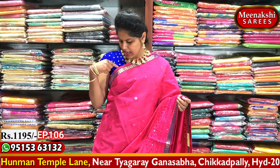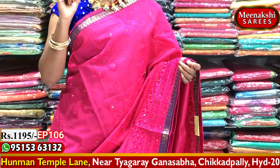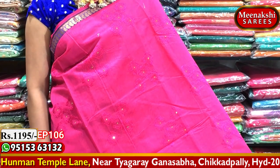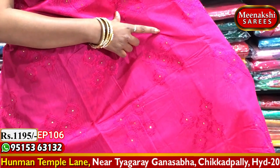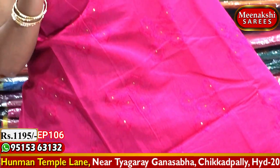The first combination is a blue and pink color combination. I also have a green and pink color combination. We also have a pink color combination, and a flower work design. I will show the honey color stones.